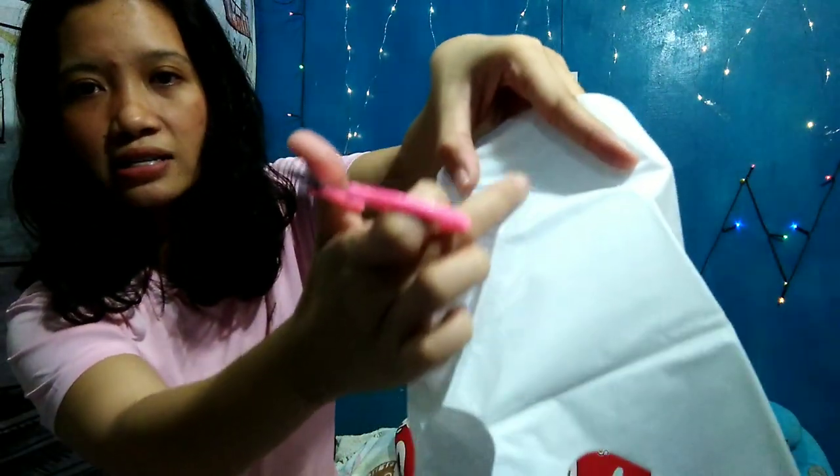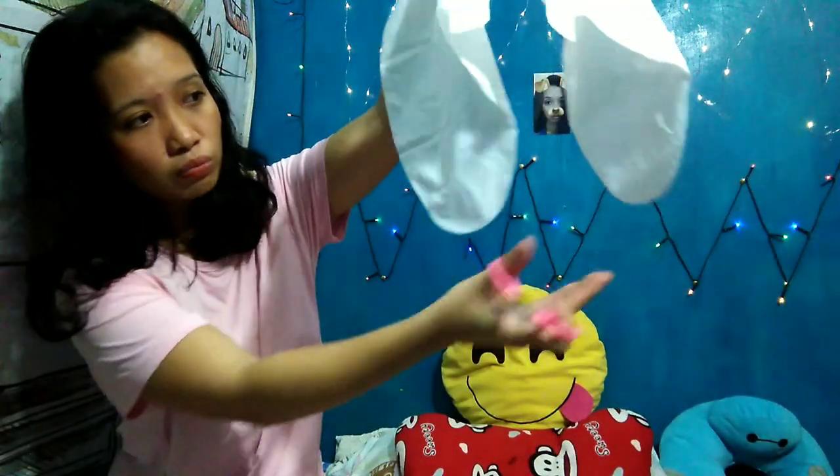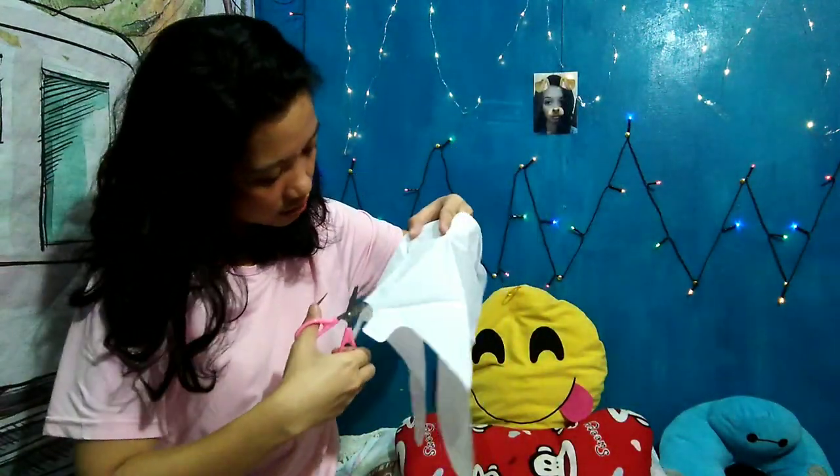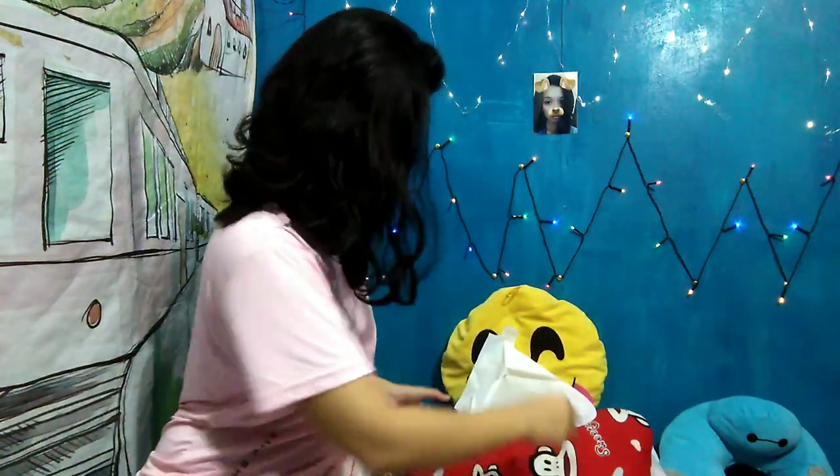Ikakat na po natin siya — yung una muna. Bale ganyan po yung pagkat — meron po siyang lines sa gitna, parang siya ay na-strip. Ewan ko na ang tawag dyan, basta hindi matatapon yung laman sa loob. Meron po siyang parang tubig sa loob. So ikakat natin siya. Ayan guys, nakat ko na po siya. At mabango po talaga yung amoy niya, parang kumakain ng sampalo. Ika-cut ko rin po itong isa, at ika na po ang ating scotch tape.